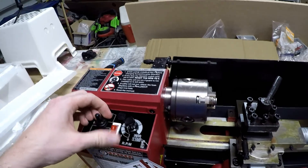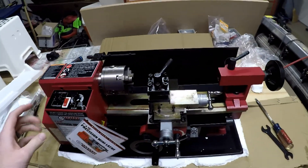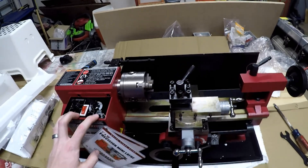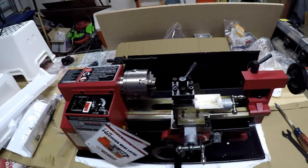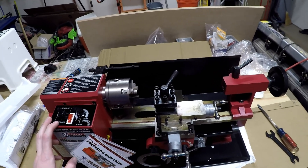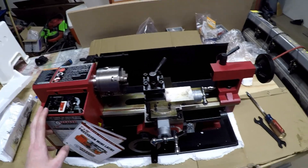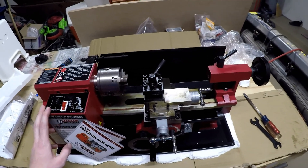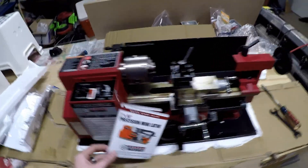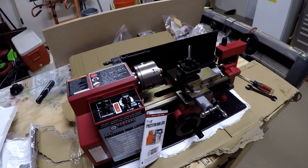I probably won't show any in-process videos. If you guys follow me on Instagram, you'll see highlights as I go along this journey to convert this machine. Maybe I'll post the video afterwards — after it's all completed, I'll show the first part we run. So yeah, that's what's in the crate. I'll see you guys next time.